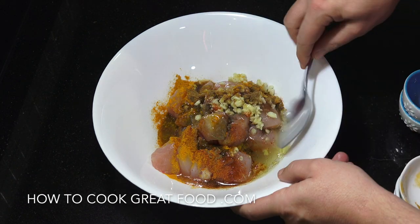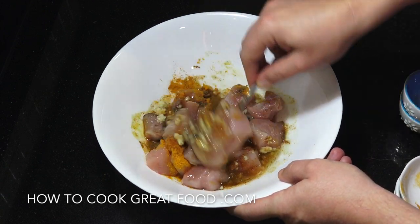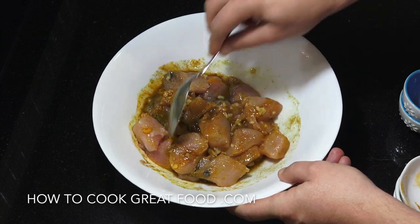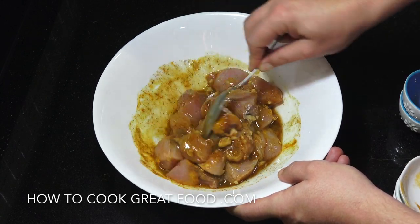Give that a mix. Now get some plastic wrap on this — minimum two hours in the fridge, but overnight is even better. Minimum two hours really. See you then.